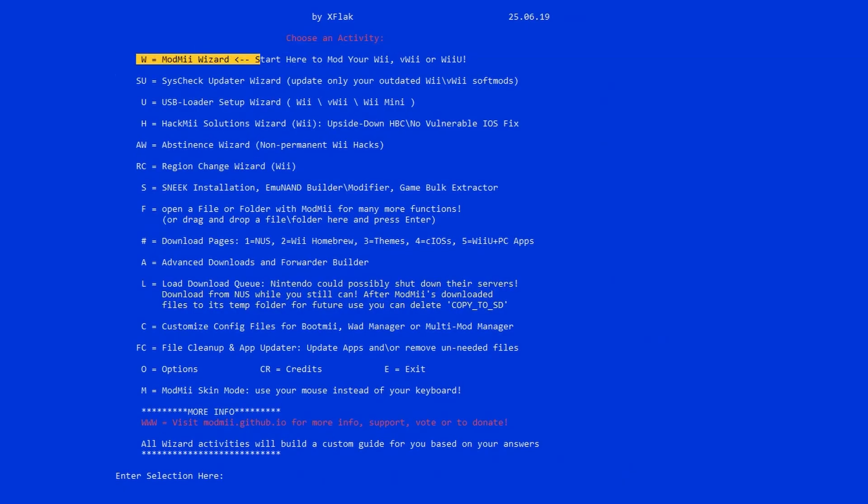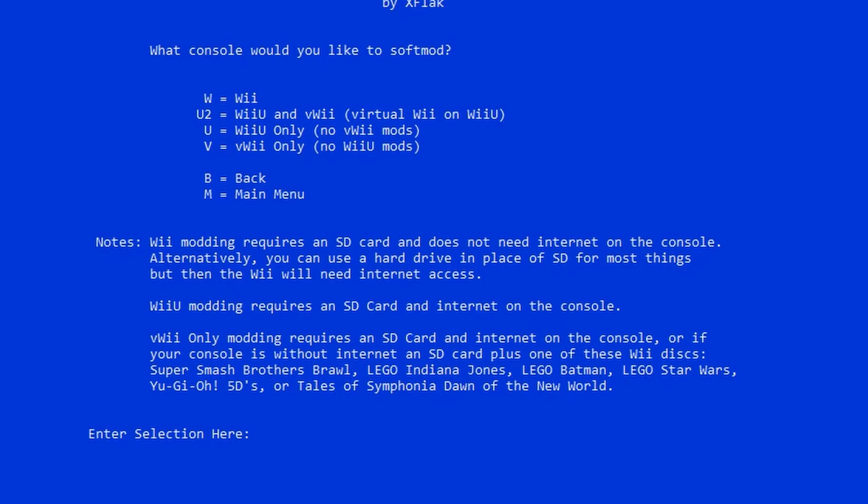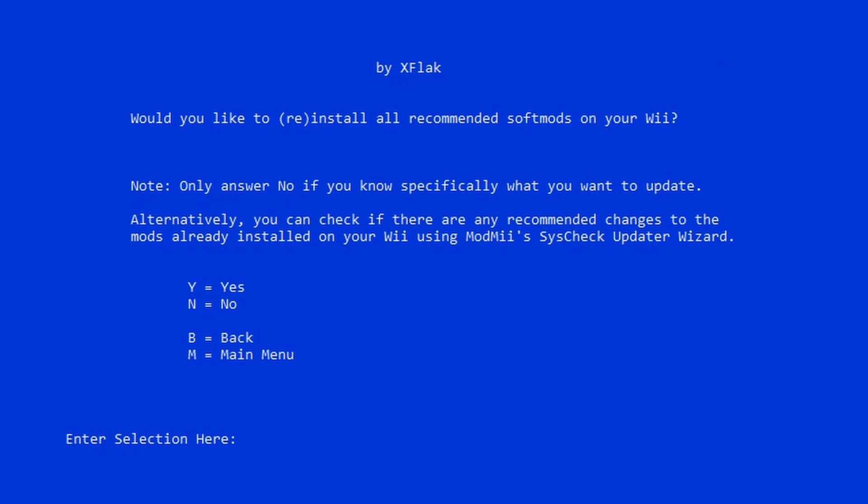With your SD card formatted and inserted, open up Mod.me. The wizard will ask what kind of console you are using — select Wii, virtual Wii, or Wii U, and just type W. Then input your Wii's system version, which you can find in your Wii's settings under system information. Also while you're in the Wii settings, go ahead and find your MAC address — you will need that too. From here Mod.me will automatically download all the required files and place them correctly on your SD card, and you're ready to start modding.